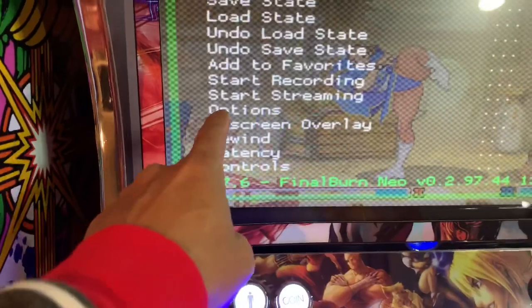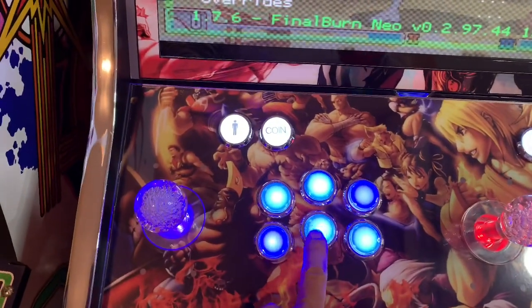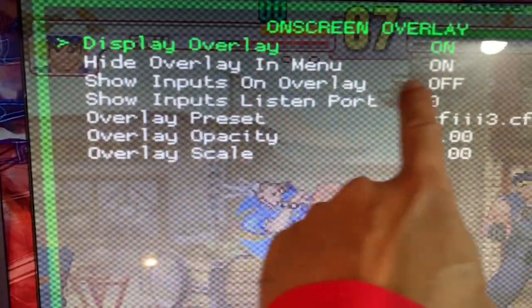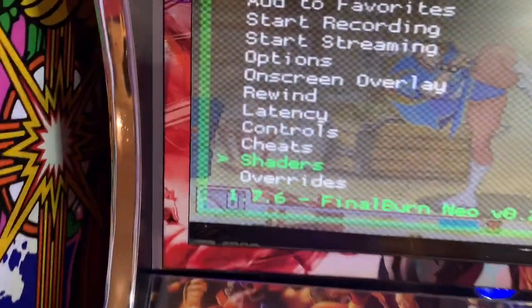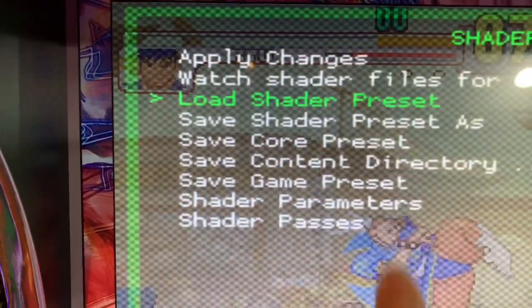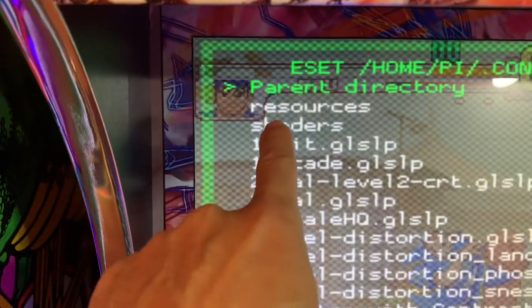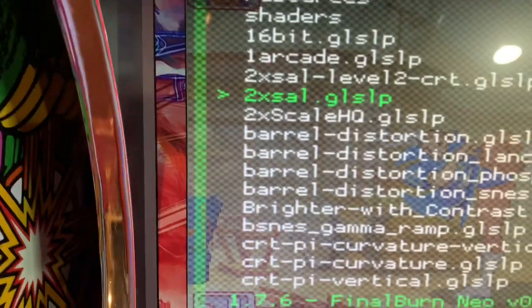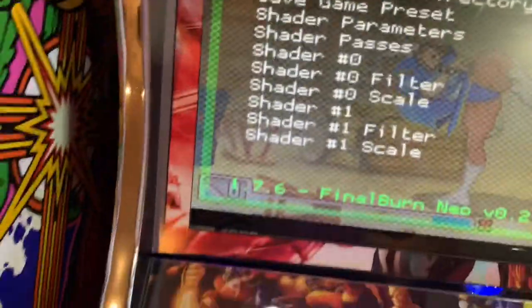In RetroArch, go down to Screen Overlay, press Enter (medium kick), then set Display Screen Overlay to Off. Go back, then go to Shaders for smooth graphics — same thing, Enter. Select Load Shader Preset and press Enter. I like the third option: 2x Scale. Pick that — it's the best in my opinion. Press Enter to select it, then Apply Changes, and press Enter again.